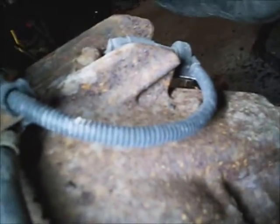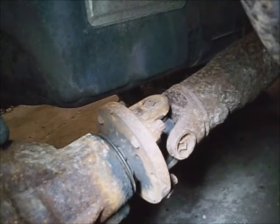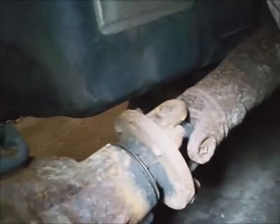Get this speed sensor unplugged and unhooked from the old rear end. Zap the 12mm 12-point bolts out of the driveshaft flange - there's four of them on it. And take the shock nuts and bolts out - the lower ones.